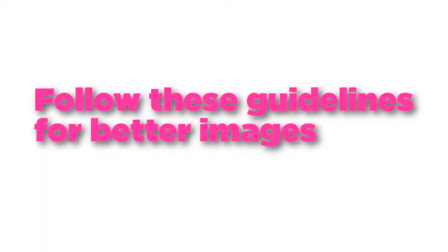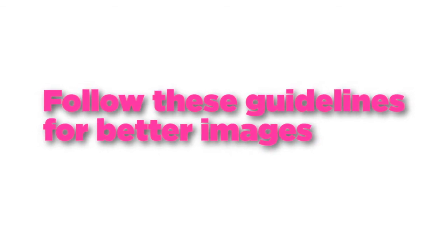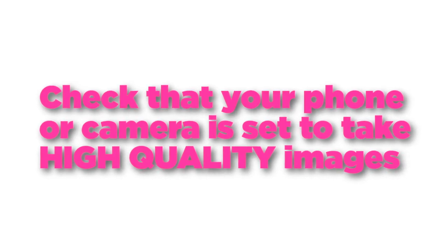If you follow these simple rules your photographs will look as good as they can without more in-depth training. The last important thing to say about taking the photographs is that we need image files that are at least two megabytes, up to ten megabytes, so that they work on both the web and in print. Files under two megabytes aren't accepted, so before you take your photographs you should check that your camera or phone is set to capture images at high quality.